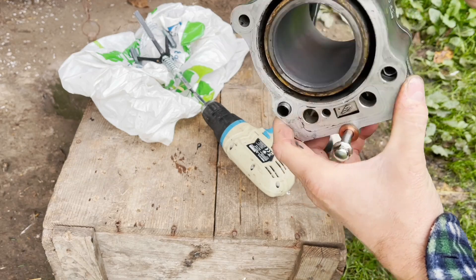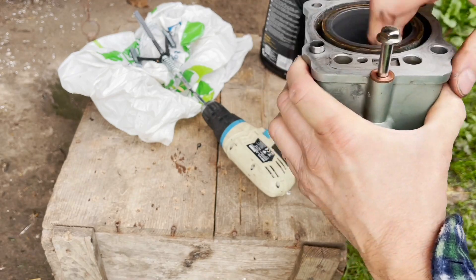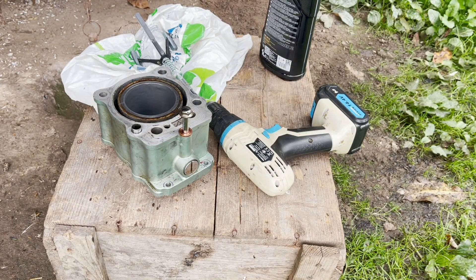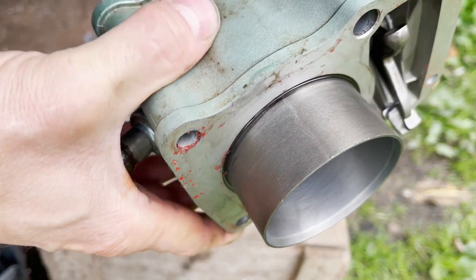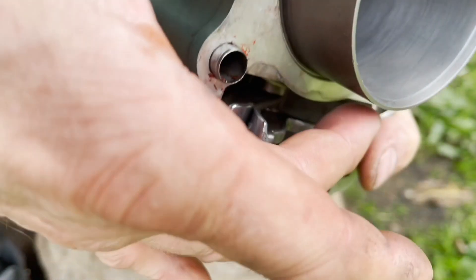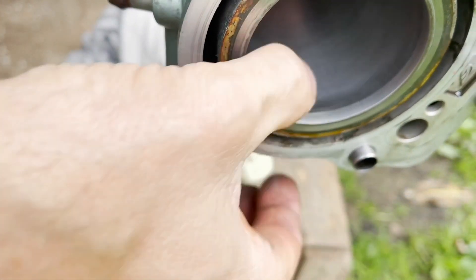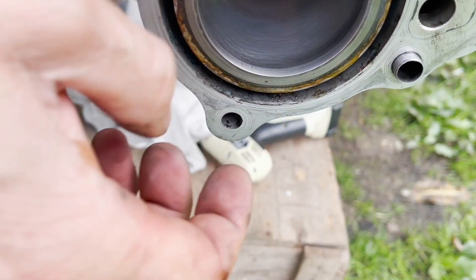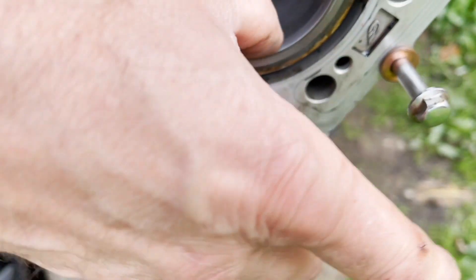Got some proper cross hatching in there now. There's a bit of a flat spot there and there, but that should be the one. I can't do any more because it didn't have any done before. You can see that cross hatching in there, which it didn't have before - it was quite glazed. I'm not too sure about this top bit. I might have to Google that and see if I need to keep going with that one.